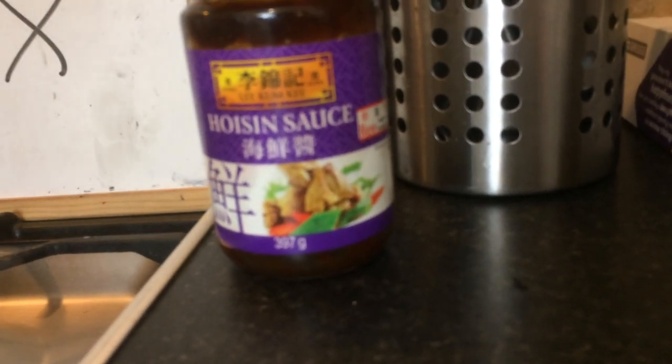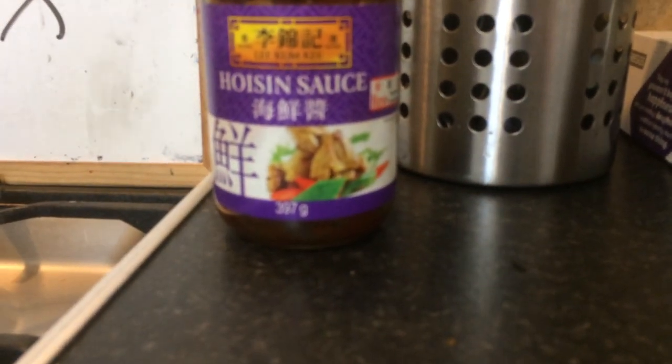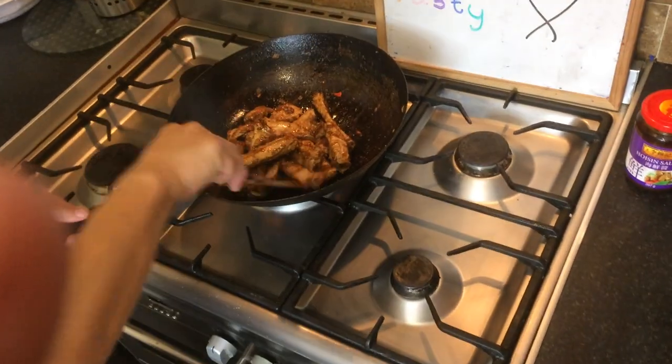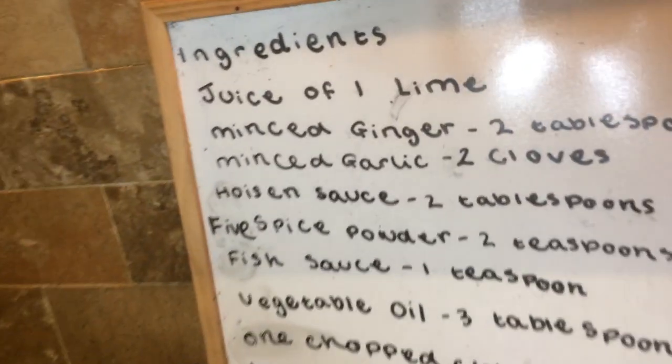The hoisin sauce I use is from Lee Kum Kee — it's a pretty good sauce. I would advise you to get that sauce; they sell it in most supermarkets as well as Chinese supermarkets. Lee Kum Kee is a good brand and I use a lot of their sauces.